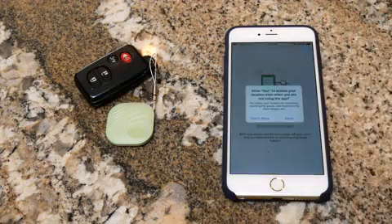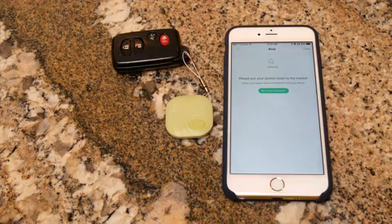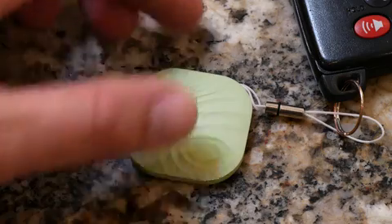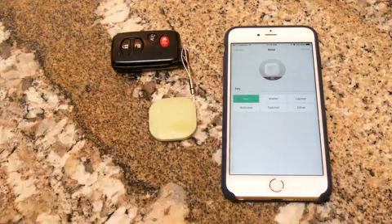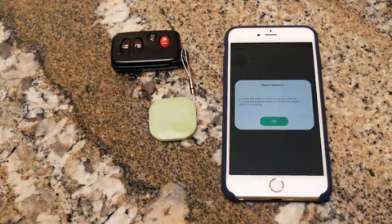To pair your phone with the NutFind 3, you'll have to download the app and follow a few registration steps. The app will instruct you to keep the NutFind within 4 inches of your phone. Long press the button on the NutFind, then select it on your phone. Select how it is going to be used, and now you're ready to start using NutFind.